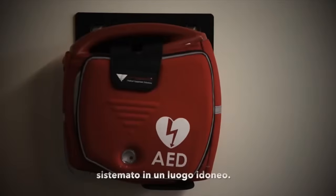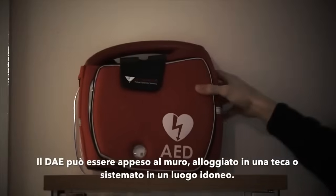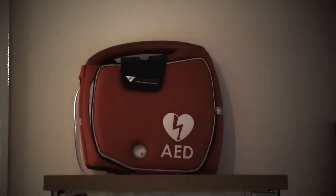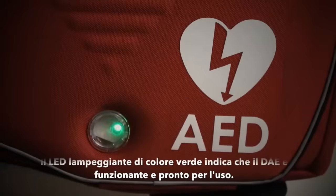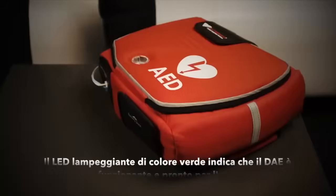The defibrillator is now set up and ready for use. It can be mounted on the wall, kept in a purpose built cabinet or stored in a convenient location in its bag. A green status light flashing on the front of the machine indicates that the Rescue Sam is in standby mode and ready to be used.